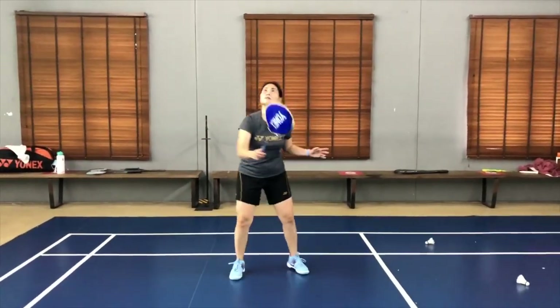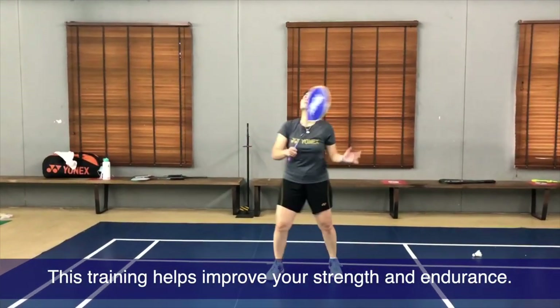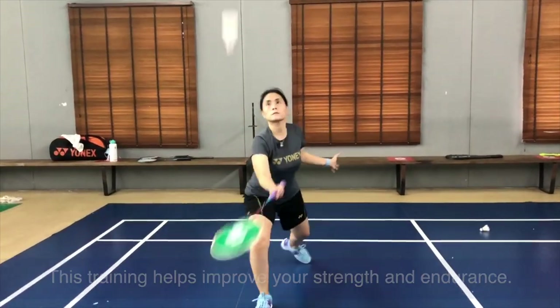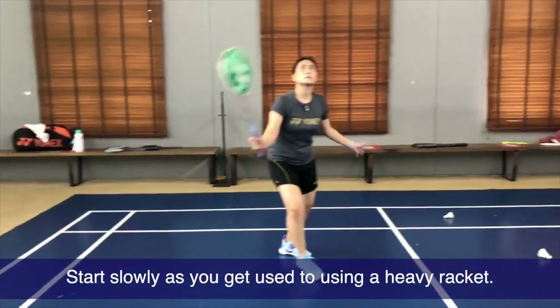The purpose of using a heavy racket would be to enhance strength and endurance, but we must do it with a lot of care and caution. So I always like to start slowly and work my way up.